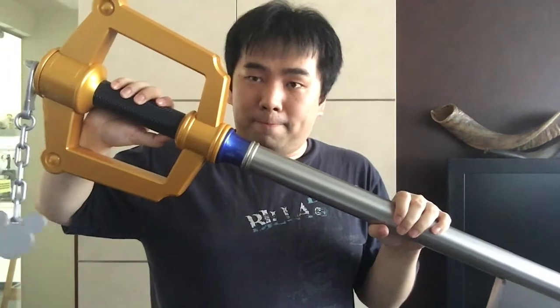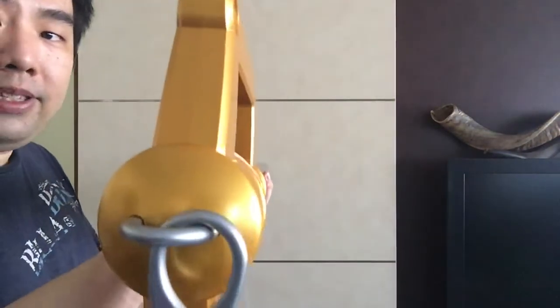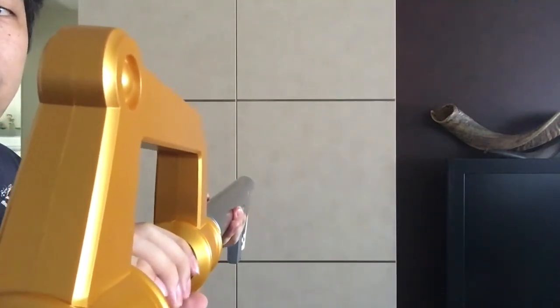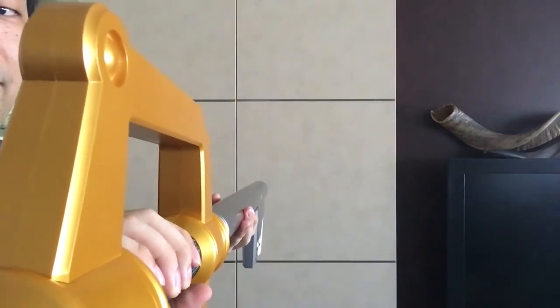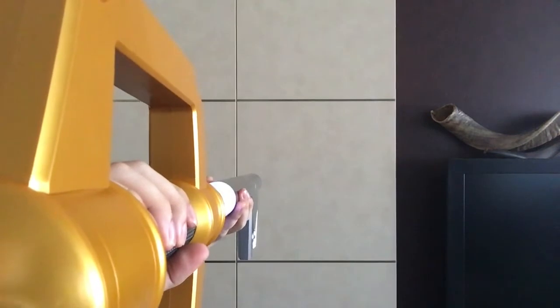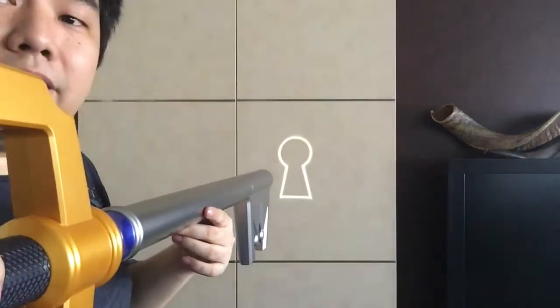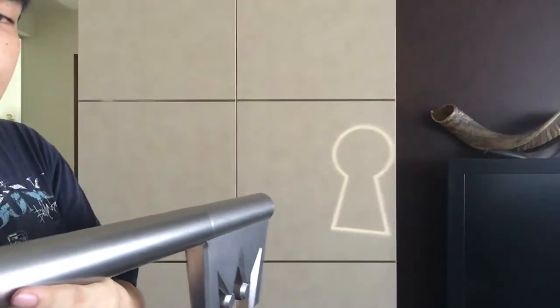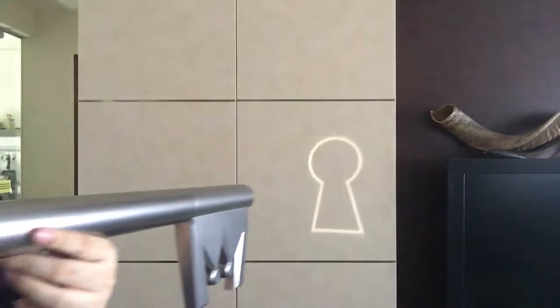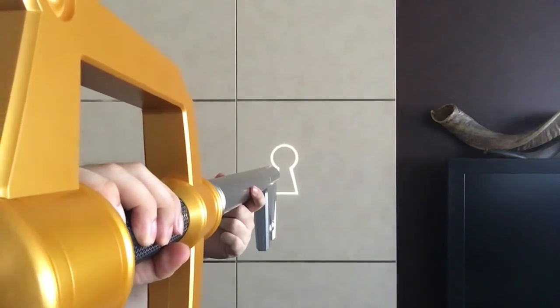We're going to redo that again. 45 degrees down, hold the button. There we go — it's charging. If you really want to hear the full animation sound. From here we're going to shine the Keyblade — press the button again. Do take note, I'm recording in bright daylight. There we go — you can see how bright the light is for the keyhole. I know it's not the best interpretation — of course, the further you go, the blurrier the keyhole will be. And the Keyblade automatically goes into shutdown, or rather, locking of the keyhole.